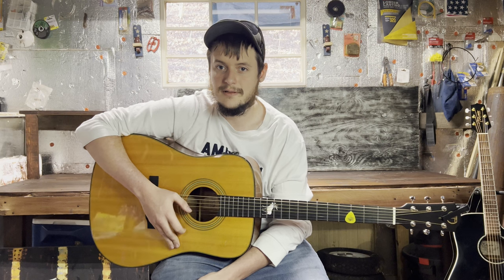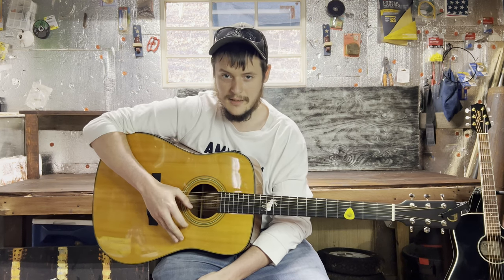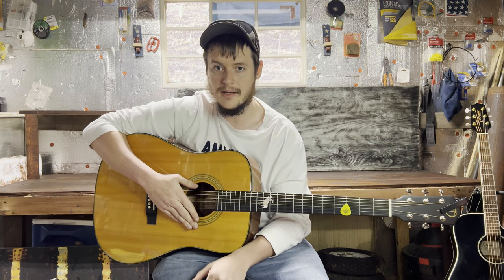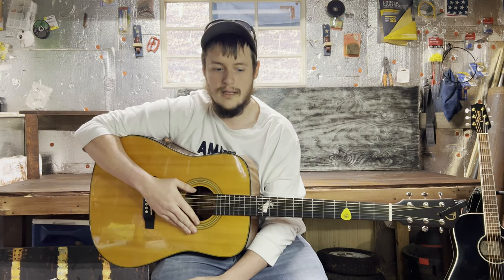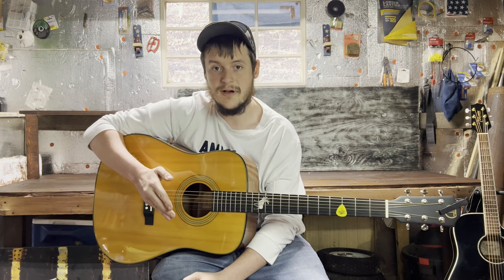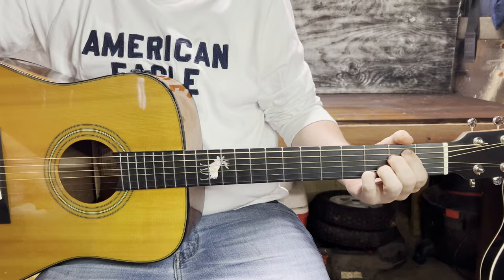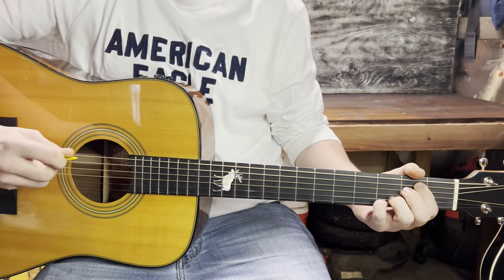Hey guys, welcome back to Guitars and Garages. Today we have another easy one for you — it is 'Turn' by Tyler Hubbard. It's really simple; it only consists of five chords, and I think you guys will enjoy it. Let's get into it. Here are the five chords we're going to use for this song.